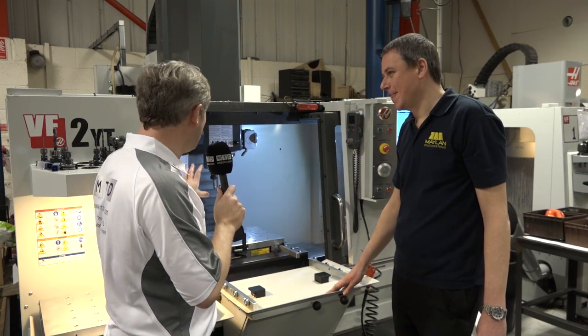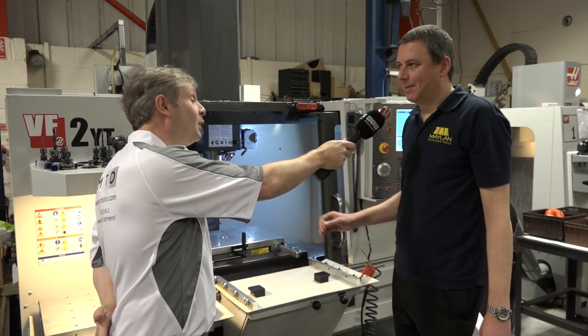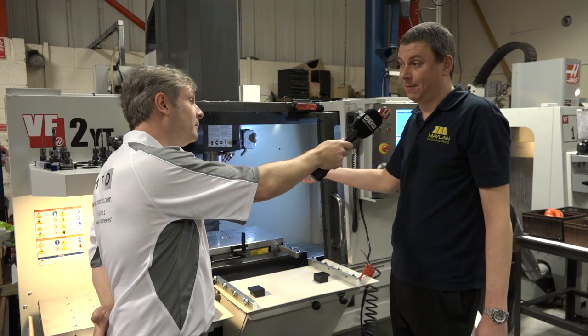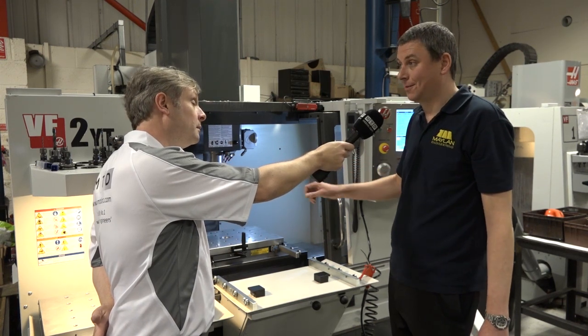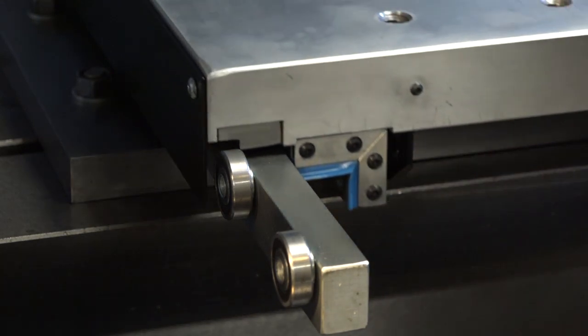So total flexibility. Now this is on a Haas VMC but what machines will this fit to? Anything, just about anything. We fit it to just about any machine — mainly VMCs but we've also got them on CMMs, pillar drills, horizontals and things like that as well. So a really flexible product, really accurate, gives you that repeatability.